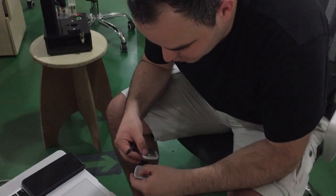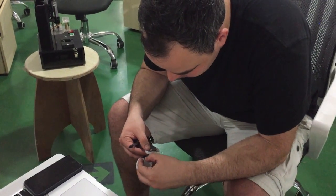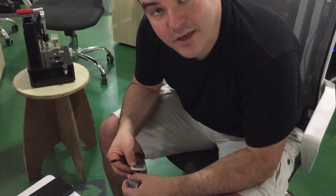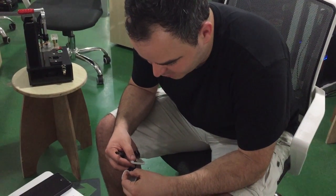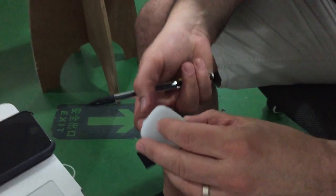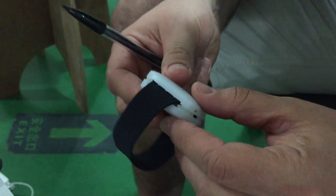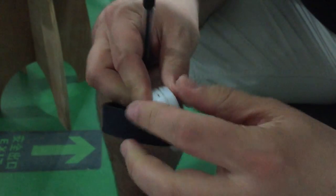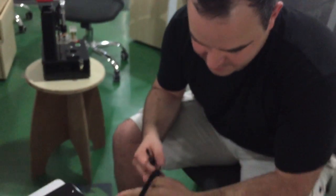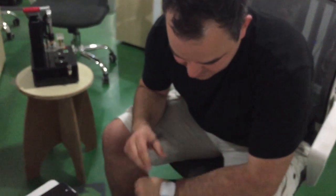We're basically putting together all the different components for the first time, so if something doesn't work, now is the time we're going to find out. Sounds like a snap. It works!